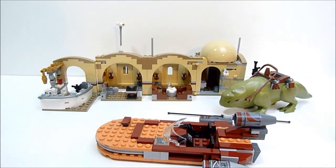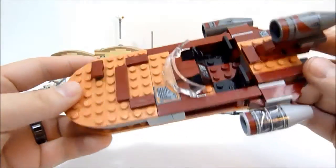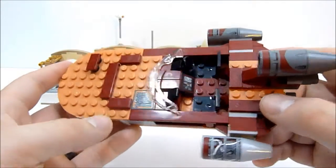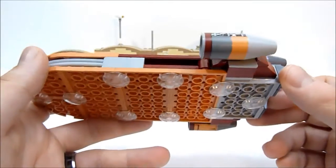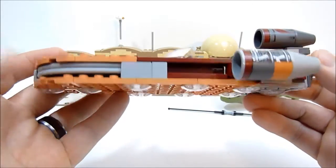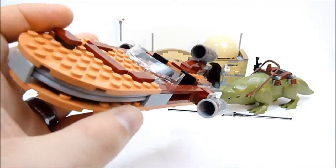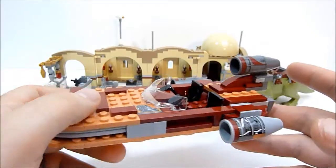Now let's take a look at the set itself. First up is the sand speeder. This is not my first sand speeder — Lego has made many — and honestly this one is probably my least favorite. It's made similarly to the others but the previous ones felt much more robust. This one feels barely more than one brick high.